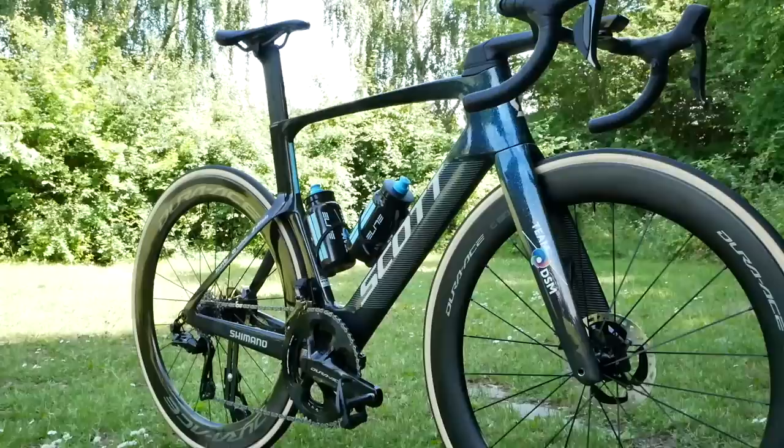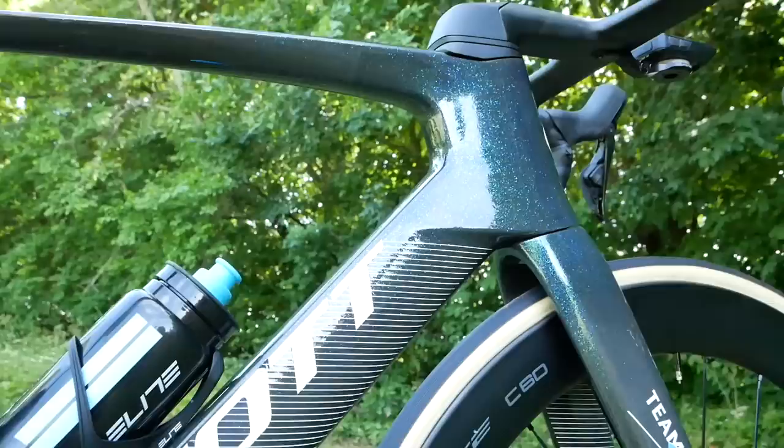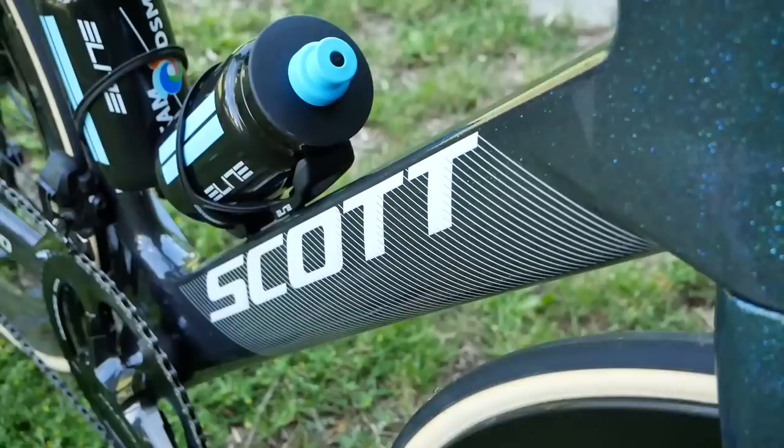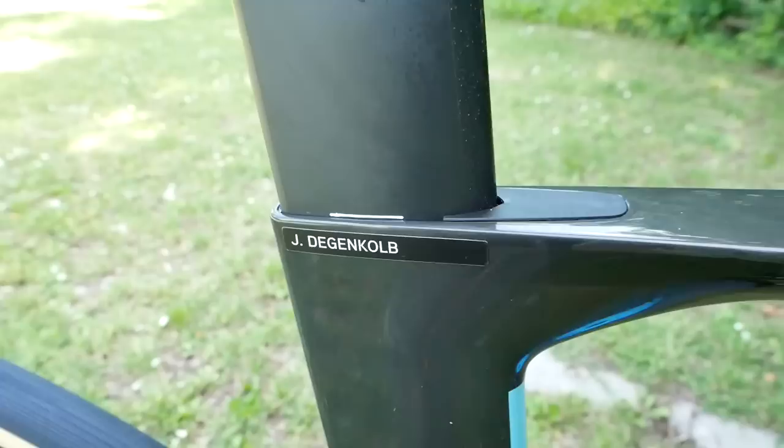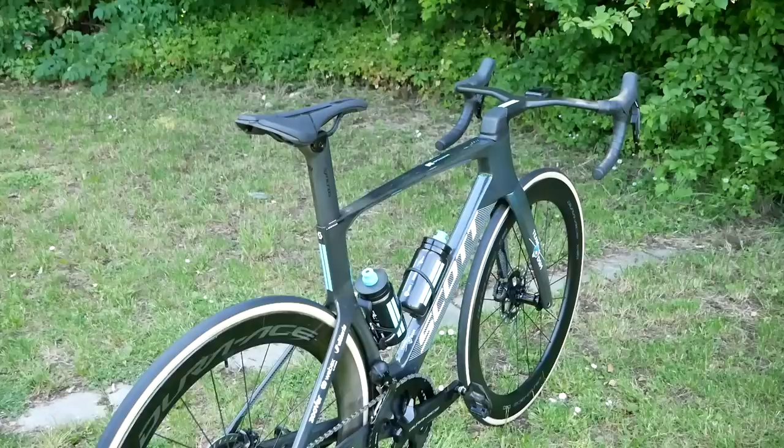Now, you might have seen this if you kept an eagle eye out at a couple of recent races, under the derrière of John Degenkolb. It was all blacked out back then — all top secret — but by the time you see this video, Scott will have announced it for real. So shall we delve into not just what John's using personally for the race, but also the tech and what's going on behind this new bike?